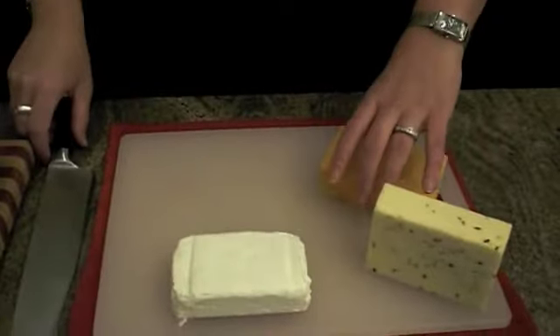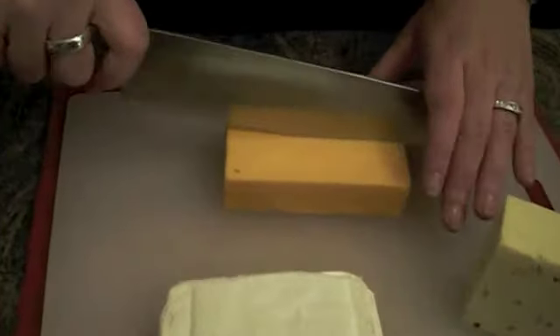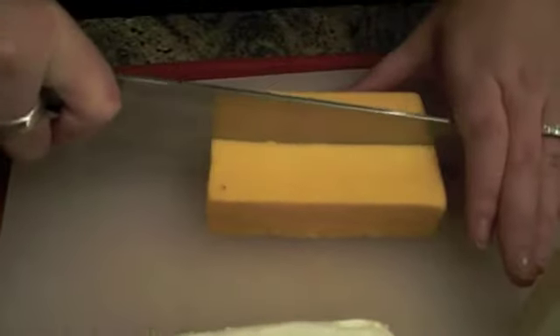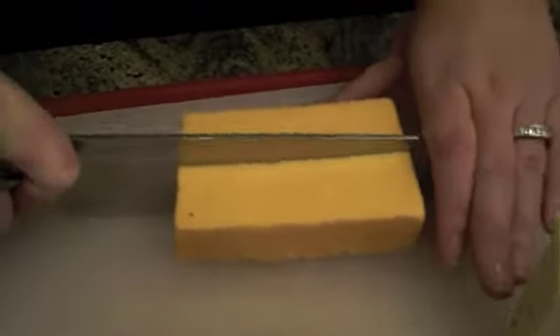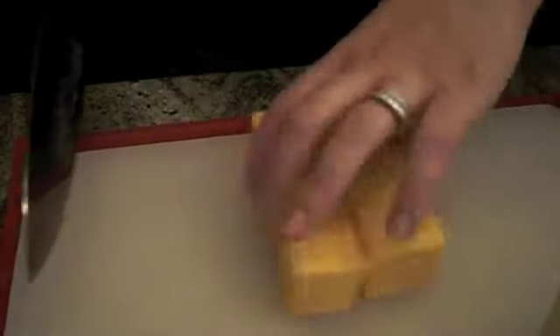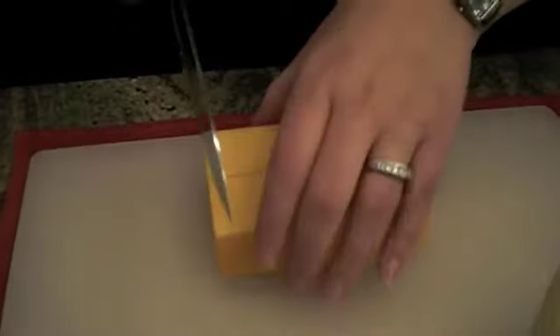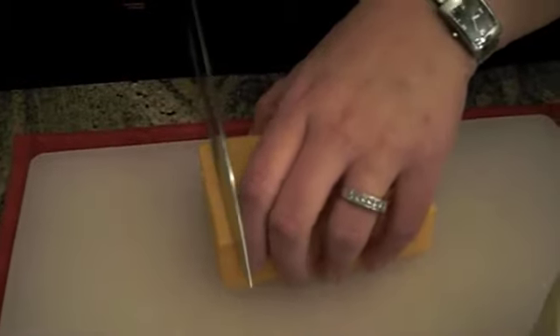I'm going to show you how to cut these. You're going to take your block, cut it in half, and then what we're going to do is cut about every quarter inch. You don't have to get out your rulers, but you want to make it somewhat uniform.